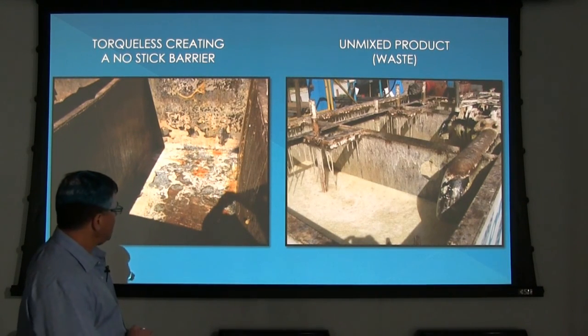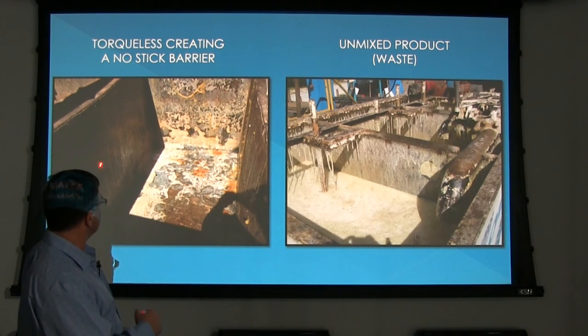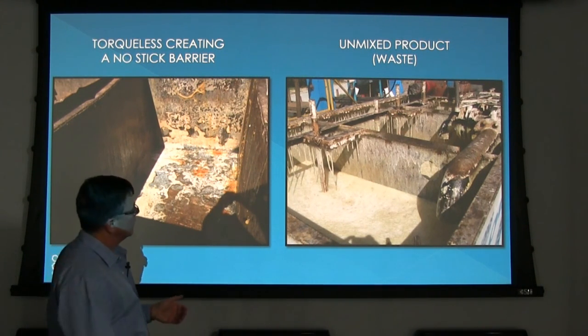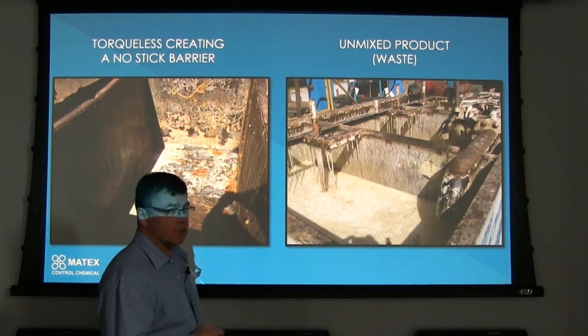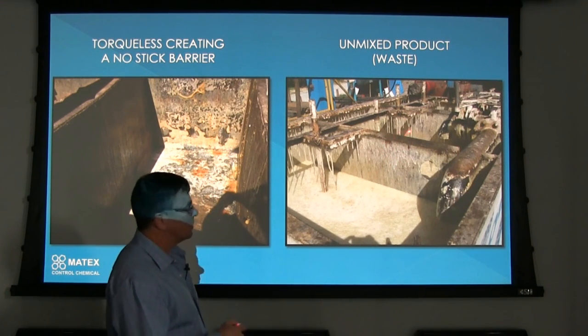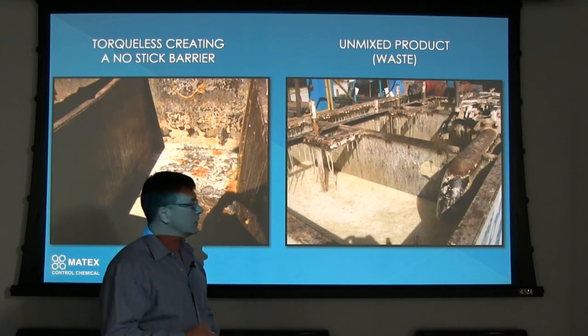When you have a proper mixture of Torqueless in any of your drilling fluid systems, the Torqueless will coat the drill steel or the inside of the tank and protect it, not allowing anything else to stick to it. Here you can see where no Torqueless is being used — the polymers and drilling fluids are all sticking to the tank, creating a real mess that's time-consuming to clean and results in wasted product.